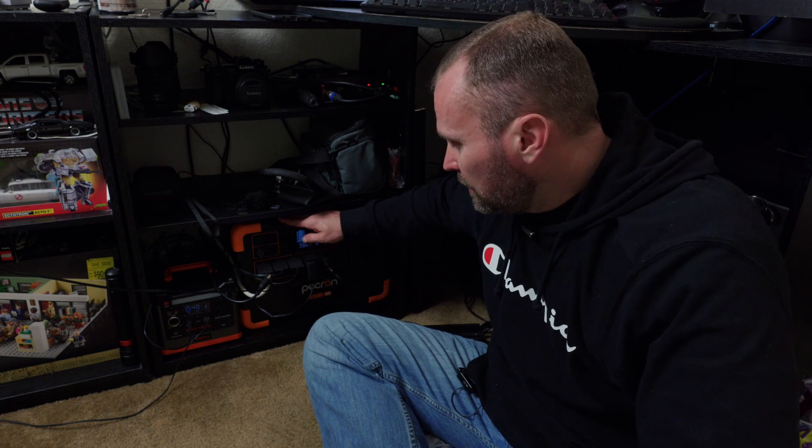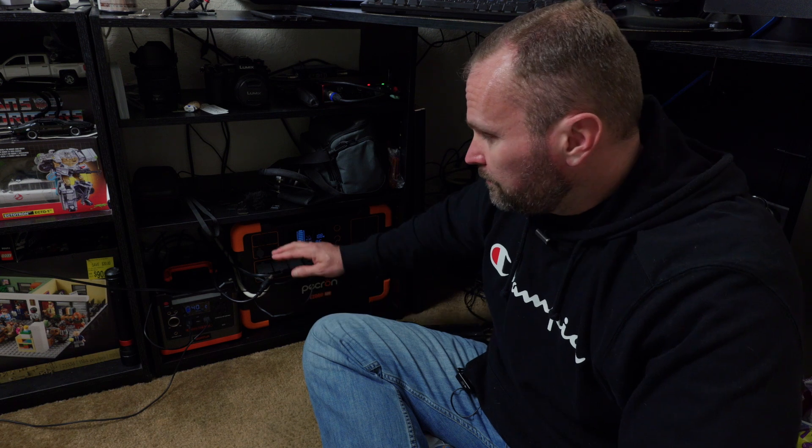For reference, you can run an appliance that draws 1900 watts for up to one hour off this unit. It has lithium iron phosphate batteries rated up to 3500 charge cycles and will still retain 80% of capacity — meaning I could charge and discharge this every day for 10 years and still have 80% capacity. The main reason I got this unit is it has dual 600-watt MPPT solar controllers, so I can plug in a total of 1200 watts of solar panels.